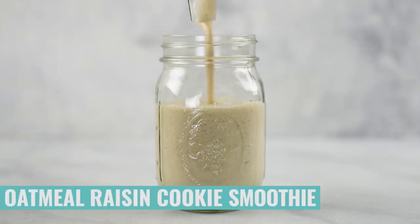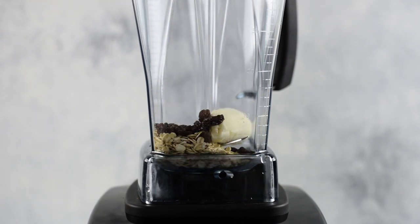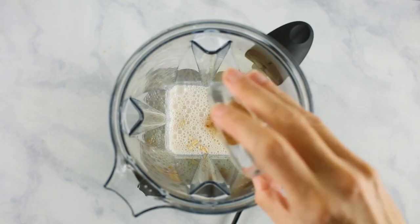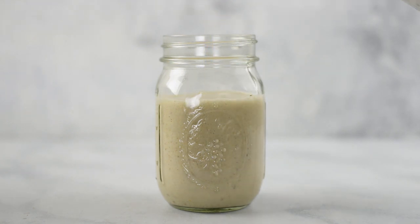One of my absolute favorite things to do during the fall is to bake cookies, and I love the flavors of an oatmeal raisin cookie. So I took those flavors and put them into our next smoothie — an oatmeal raisin cookie smoothie freezer pack. Add half of a banana, uncooked rolled oats, raisins, your milk of choice, and ground cinnamon, then blend until smooth. Remember, the uncooked rolled oats take a little extra time to break down, so let the blender run a little longer. Then transfer the smoothie into your mason jar, fill it almost all the way to the top, add your lid on tight, and transfer into the freezer for later.